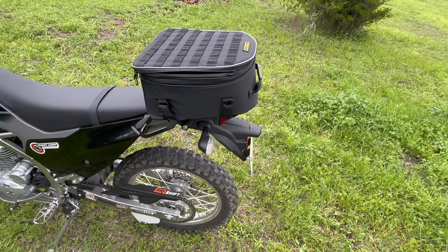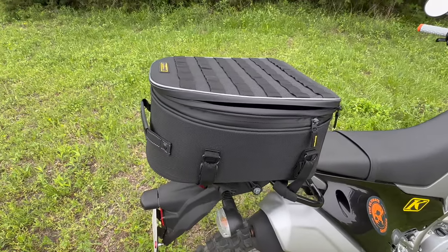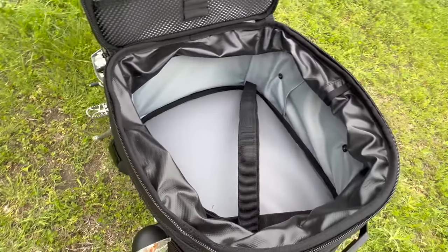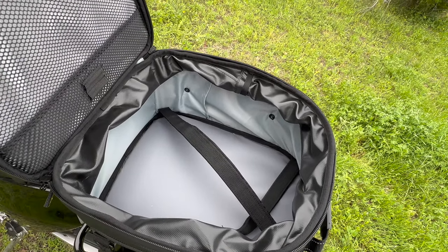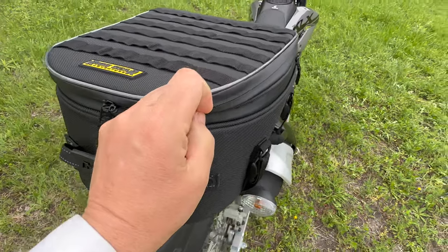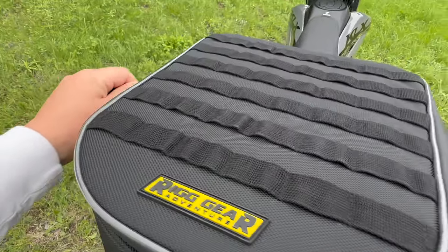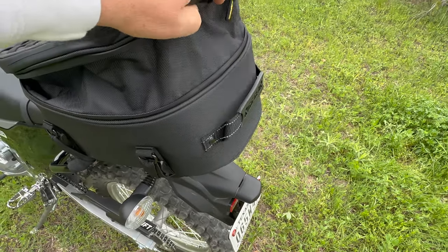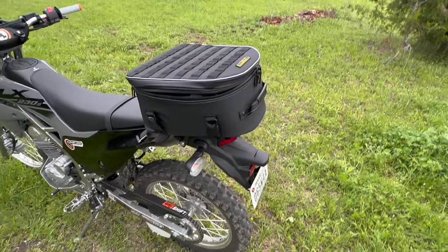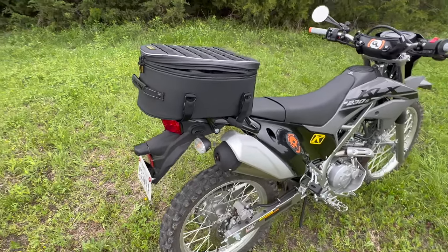Last but not least, since there is no storage on this bike from the factory, I added a Rig Adventure bag on here. This is the tall option that is expandable and it is actually a pretty good size. It just attaches to the little luggage rack with a couple of straps. I don't believe it is waterproof, but it should definitely be water resistant. If you bring this part around, you can actually see how the whole bag starts coming up, so you can even put more in there. This is just to have some basic tools on the trail in case you have to fix a flat tire or whatnot.